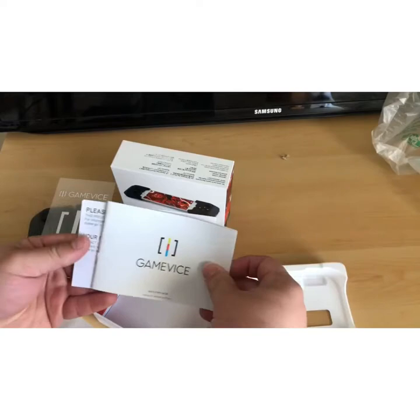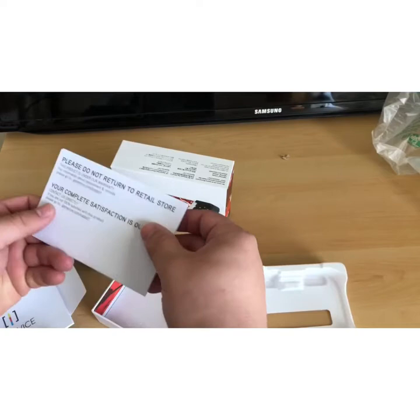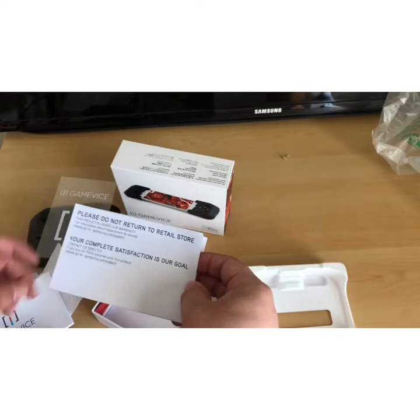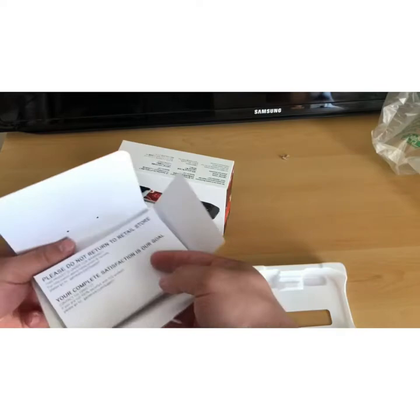Over here we have a pamphlet on how to get it all set up and everything — what to do. And this says 'Please do not return to retail store' and all that other stuff. So let's put this all back in out of the way for now.